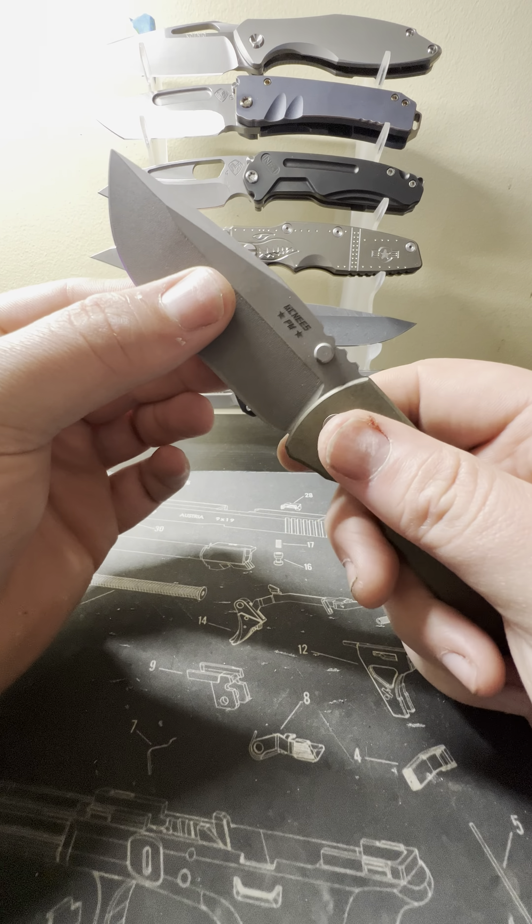Got it pretty well centered, and as you can see the action is fantastic. Smooth yet slightly controlled — zero blade play, no lock rock, locked up solid. No steel lock bar insert — it is carbonized. You do have a ceramic bearing for your detent and the detent is really really good. You can tell when you give it that little push it really snaps out. Left-handed — oh yes!